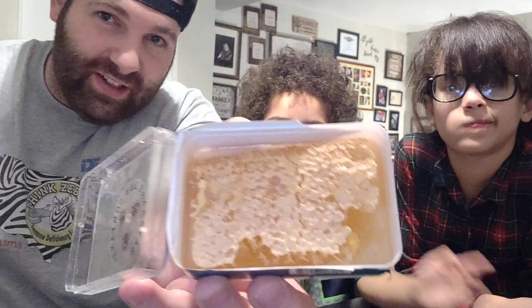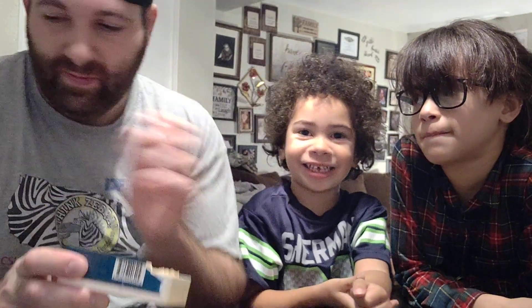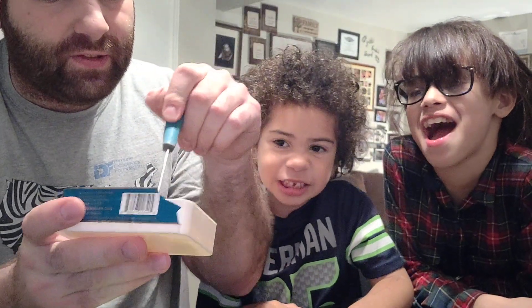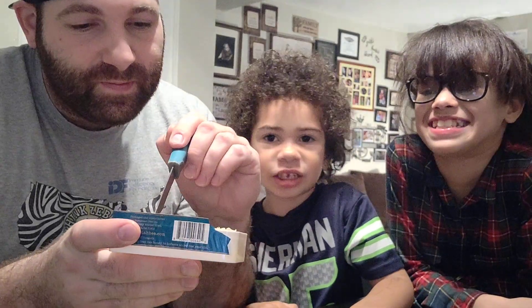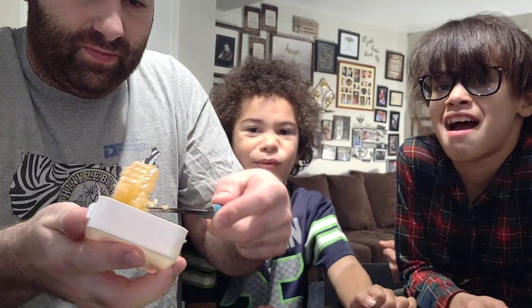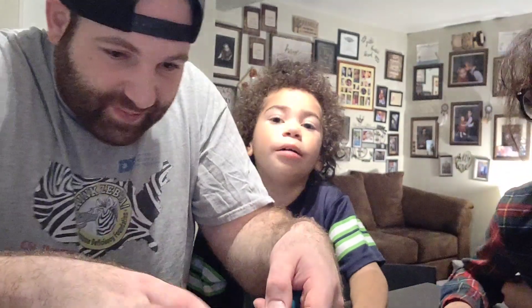Alright guys, let's actually see. To me it looks like... I don't know. Let's get in here. Honey, I have no idea. Trying to get this stuff out. It's gonna taste just like original honey. We gotta get it out. Each and everyone's gonna have a piece of this too.